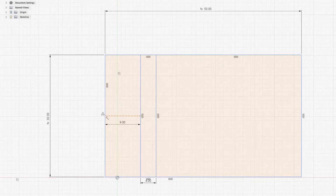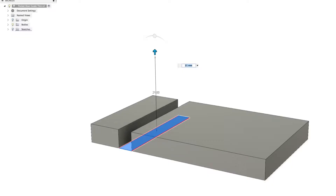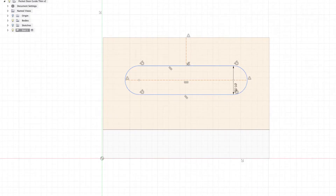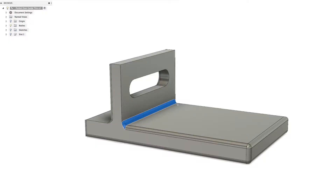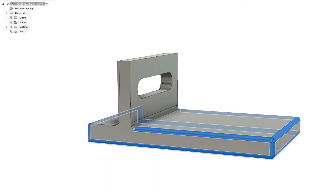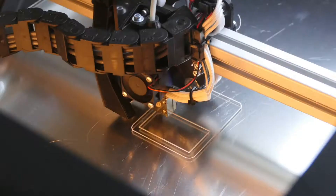Now we're going to open Fusion 360 and sketch the rectangles to the size needed, including the rectangle for the upright piece at 90 degrees. I then extrude these parts to the desired depth and extrude the upright. I then sketched out on the face of the upright a slot using the slot sketch command and used that in the extrude to cut it out. I then placed fillets on the edges for appearance and strength.